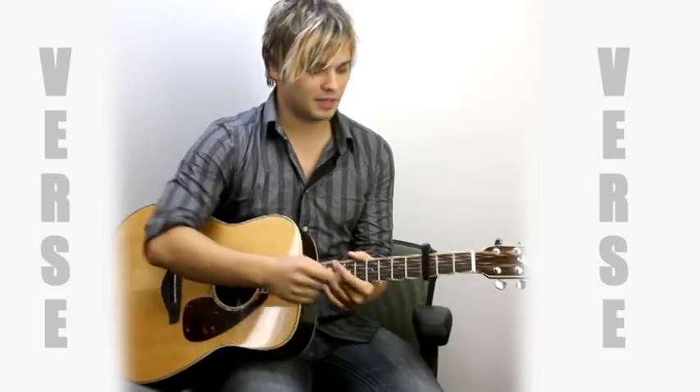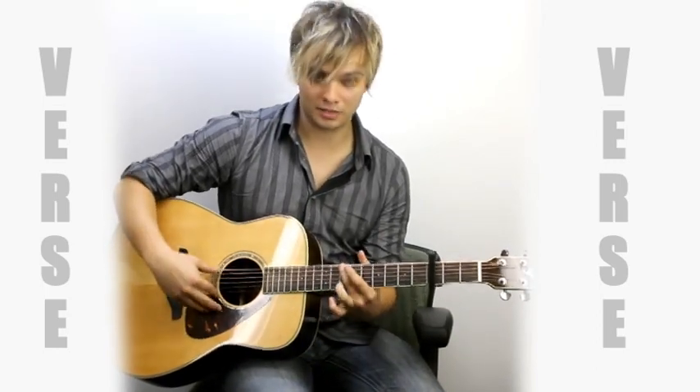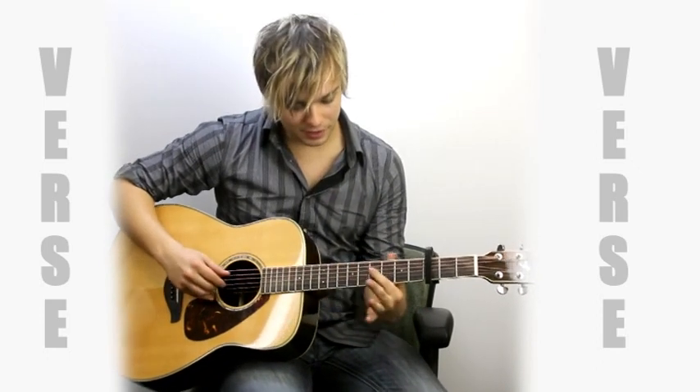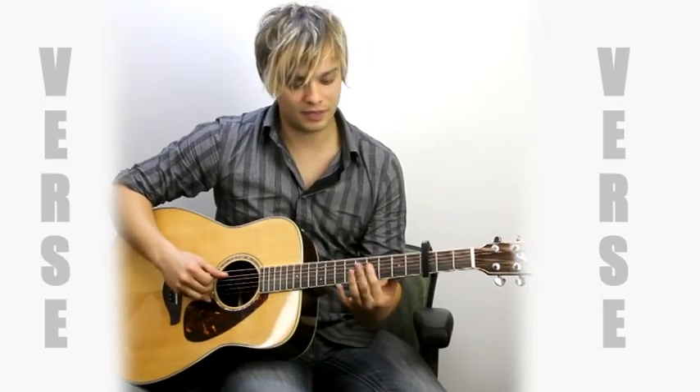We're going to learn the verse. We just came out of the solo, and that's the first note of the verse, bass-wise. Where we're going to go from there is right here — that's the fourth string from seven to five.